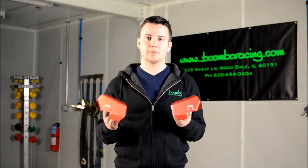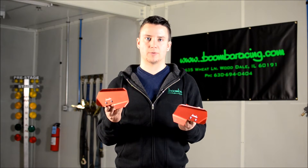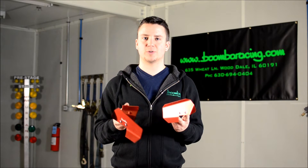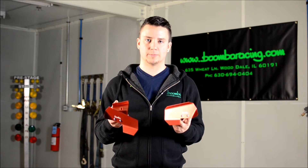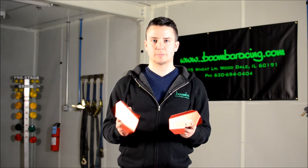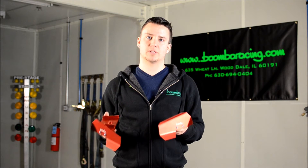Or you can leave them on if you want, because there are no interference issues running these on your vehicle at all times. These brake deflectors are CNC machined from premium aircraft-grade billet aluminum, which means they can take a beating from various road debris and not get beat up. Like everything else we do here at Boomba Racing, these products are designed and produced in house, and are available in four different colors of your choice.